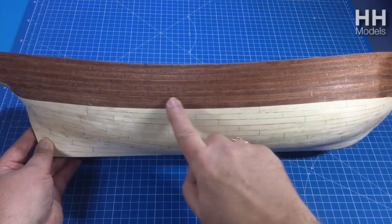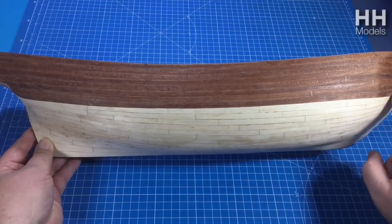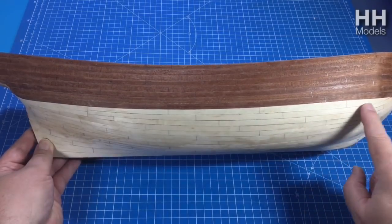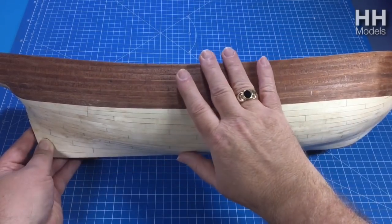There's a very dark piece here — a piece of ebony or some dark, dark wood — and that's going to go across here as the whale line, giving a nice demarcation between the two. But that's not what you're here for — you want to know about planking.